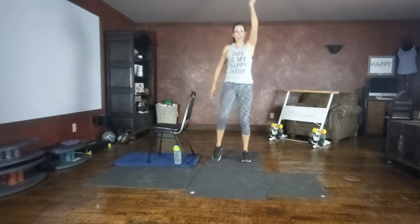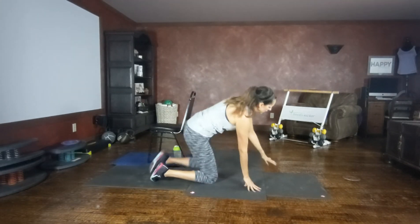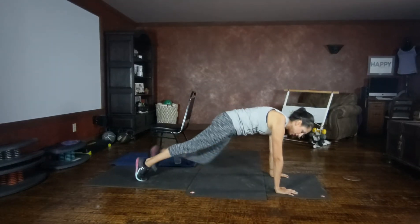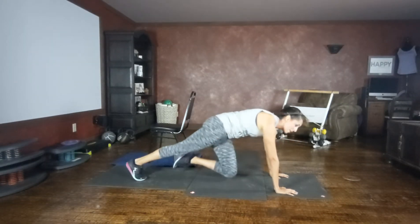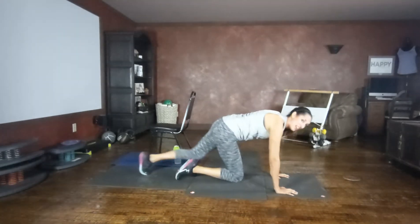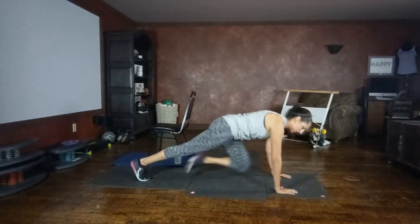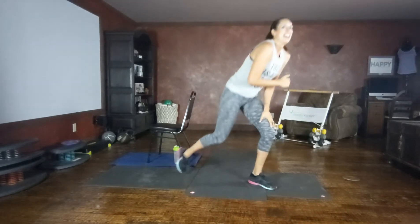Mountain climbers — standing option right here, reach and pull. Otherwise, come down on the floor on your knees or toes, either tapping or running. Driving those knees up towards the center of your mat. Chest is open. Like you're pulling apart the mat in these directions — pull apart the mat to open up your chest. Breathe. Are you breathless? If you can't say yes, you're going good — we want to be breathless.